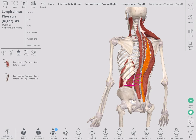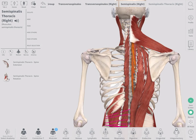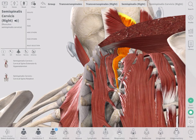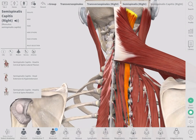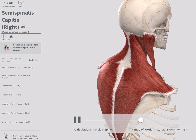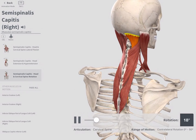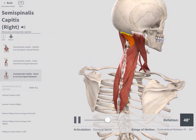Up here we have the spinalis and semi-spinalis muscles that go underneath the traps and connect up to the base of the skull — the semi-spinalis capitis. These muscles will again pull us into back bends, help us look up, and contribute to side-to-side movement. Many of these deep muscles of the spine perform the same range of movements.